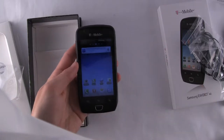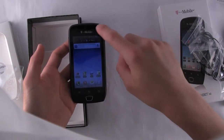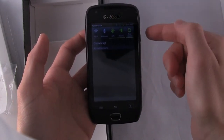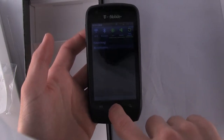You have the TouchWiz user interface from Samsung, but it is Android 2.3, the latest version of Android, so it's a nice combination of the two. For example, you do get the TouchWiz shortcut buttons here — Wi-Fi, Bluetooth, GPS, etc. But it's a nice Android 2.3 high-contrast green on black display.